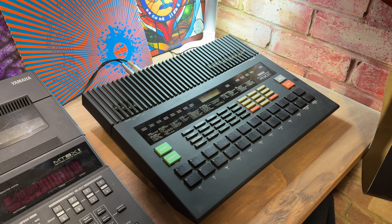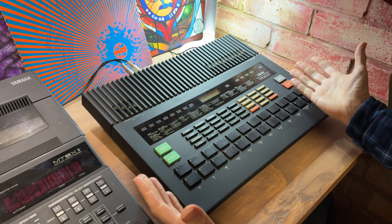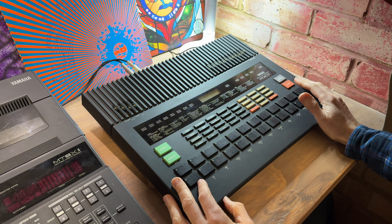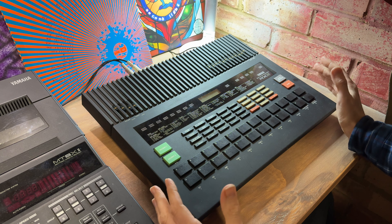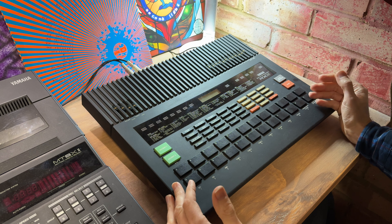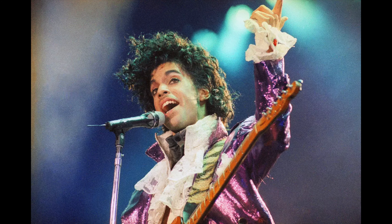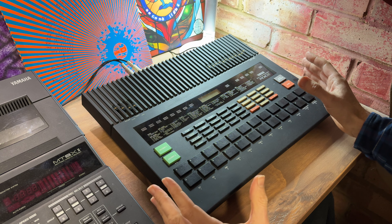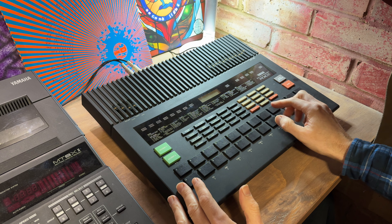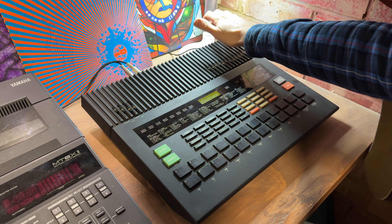I often start with the guitar part but will mix things up today and begin with drums. This thing looks a bit like a massive retro calculator to me, but it was Yamaha's flagship drum machine in the mid-80s and has lots of innovative features. It was also used by lots of well-known musicians back in the day, including New Order, Prince, Sisters of Mercy, and Madonna. I'm going to try and program a simple beat for the foundation of this track using the step write mode. Right, let's switch it on.